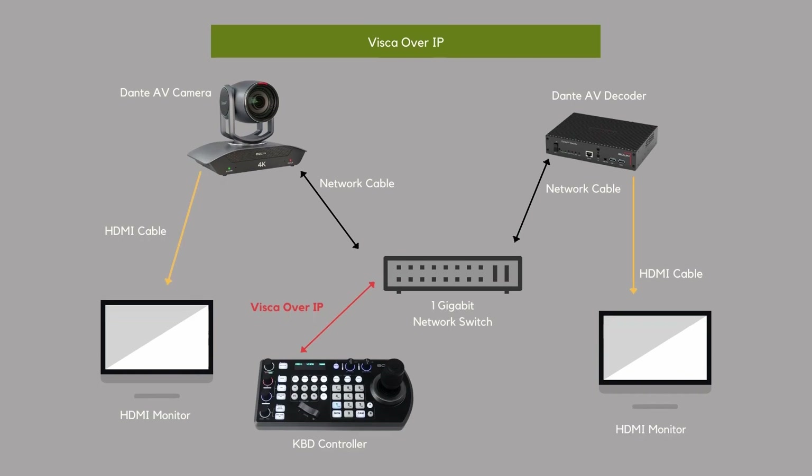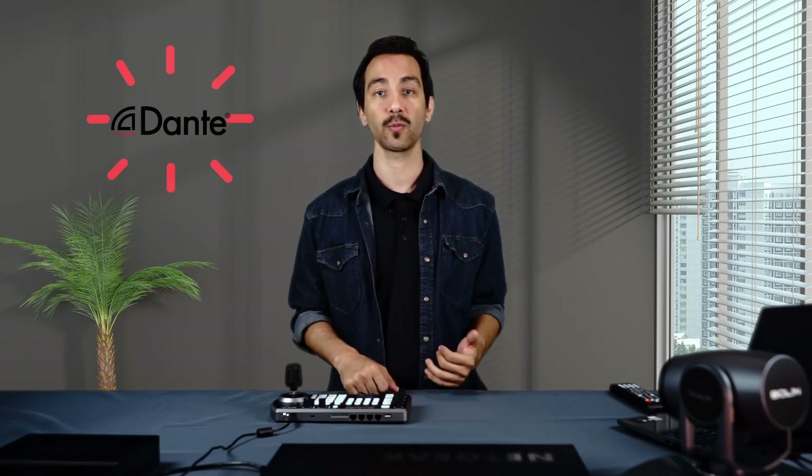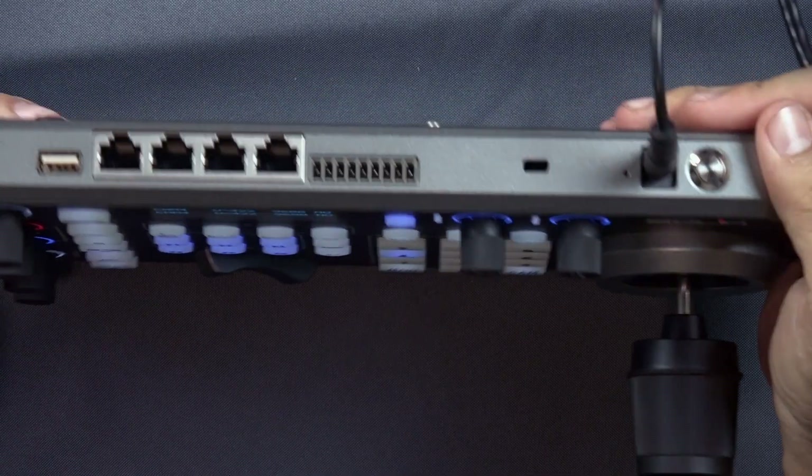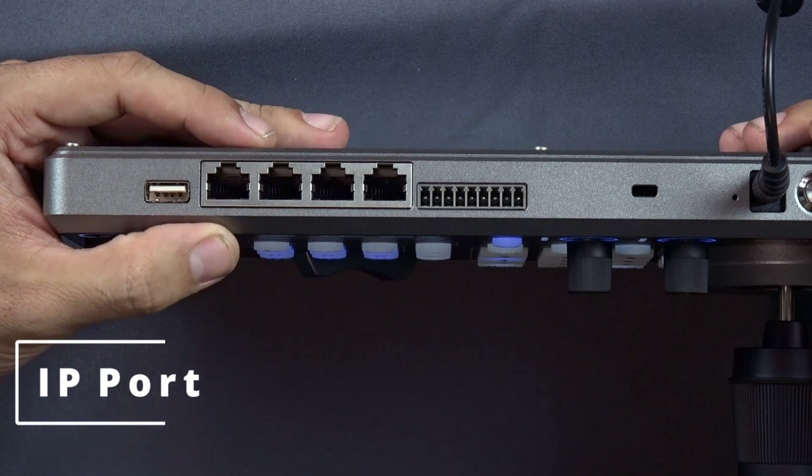The next way to control your PTZ camera is through Visca over IP. We're going to disconnect our serial connection. I do want to note that you do not need the Dante controller to control the camera over Visca over IP — you just need to make sure all the devices are on the Dante network. We have our network cable here already connected to the network switch, and we're going to connect the other end into the IP port on the back of our keyboard.